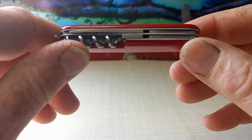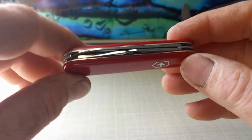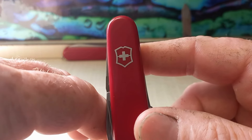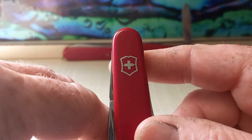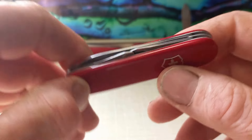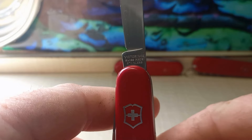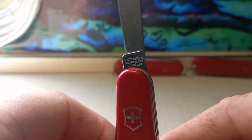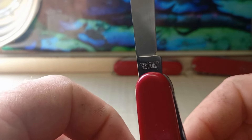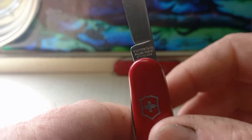It also has the toothpick on one side and tweezers on the other side. It's a pretty cool knife — a nice little two-layer knife. I prefer two to three layers over the wider ones. This one has the stainless steel inlay shield, and this knife is dated between 2005 and 2009 based on the line.